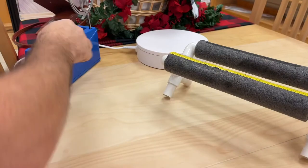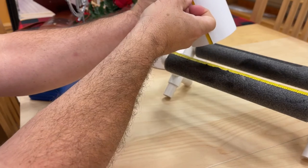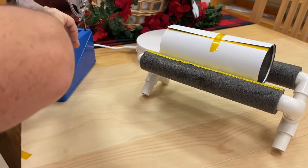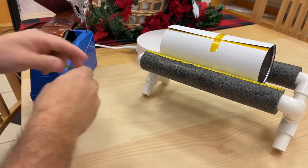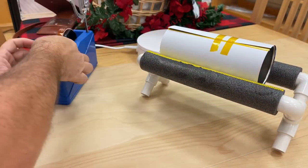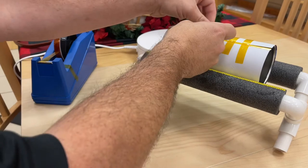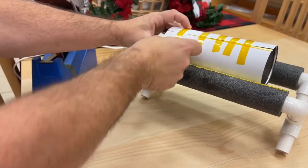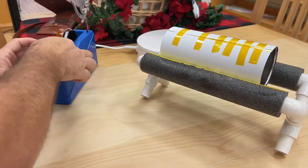Now we're going to take our cradle and our tape. I'm going to take one piece of tape, go right across — you always want to pull so it's nice and tight. This is the boring process — adding the tape. We're just going to take the tape and pull, tape and pull. Some people will use less tape; I don't mind using a little bit more. I'm going to add one more up here.